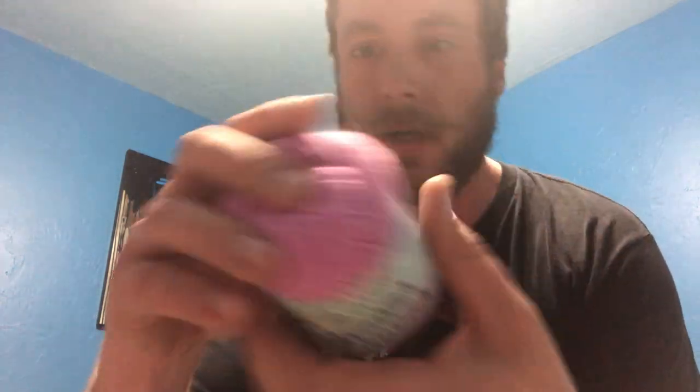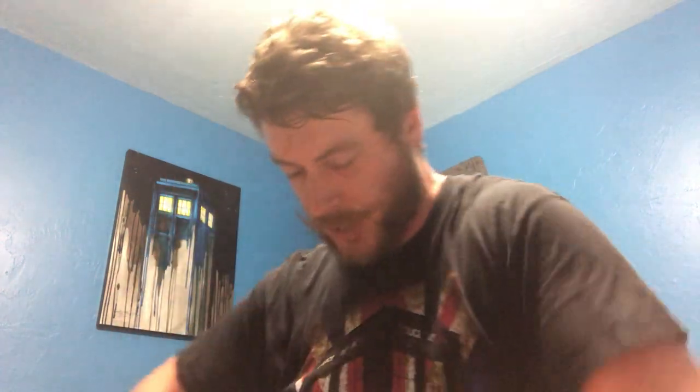Now this is something I've bought before — it's Lamia Angora. 137 yards per ball, 15% angora, 35% viscose, 50% polymide. It's this pretty pinkish purple color. I have it in purple and light blue already, but I wanted to get the pink just so I had a good selection. And I got five of those.